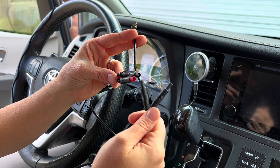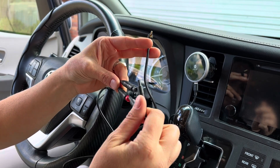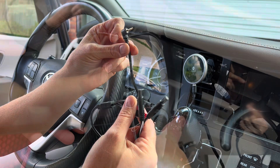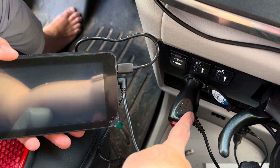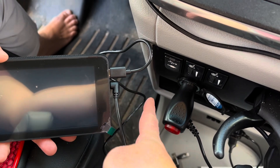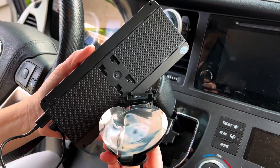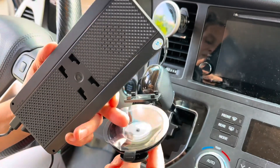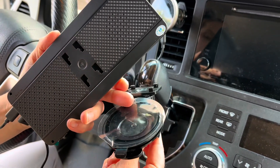Once you get the two cameras hooked to the headrest, they connect to a junction piece and then that goes to the monitor. I hooked it into my cigarette lighter and plugged the other side into the monitor. Then I take this piece, hook it to the monitor, and you can attach the sticky mount to your dash or your window.